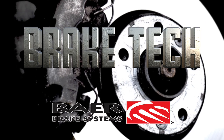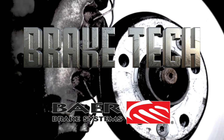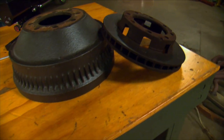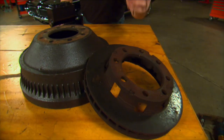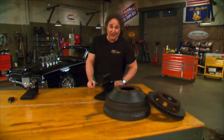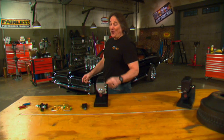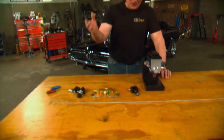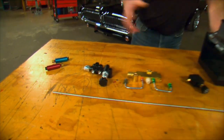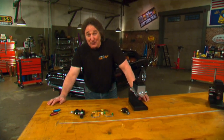And now, Brake Tech, brought to you by Bear Brakes — brakes without limits. When it comes to a brake system, most people understand how disc brakes work, and drum brakes, and what the master cylinder does. Where they get a little foggy is all of these little valves — like the proportioning valve, and a combination valve, and residual valves, and a metering valve — and what they do and how you use them. We're going to try to clear some of that up for you.